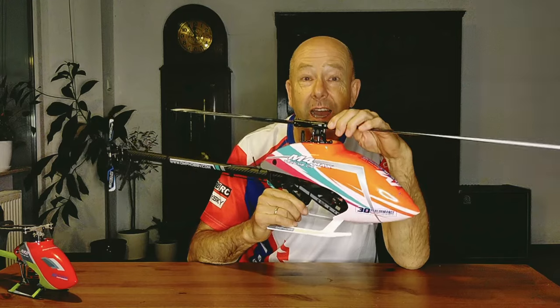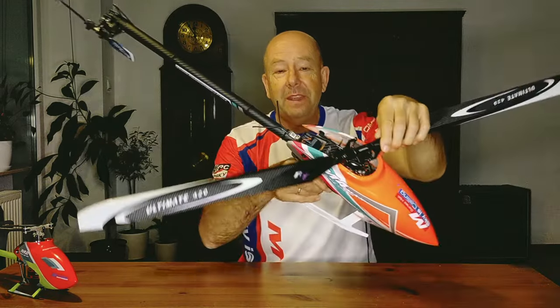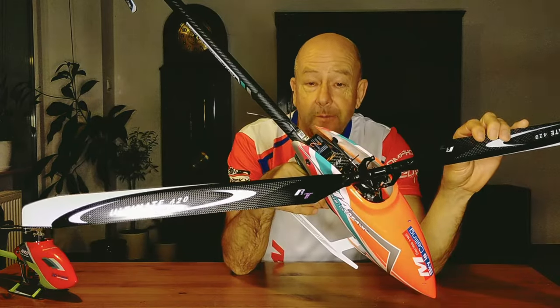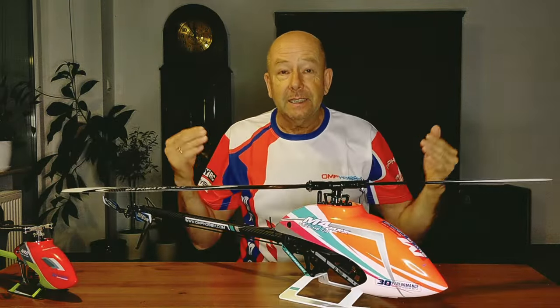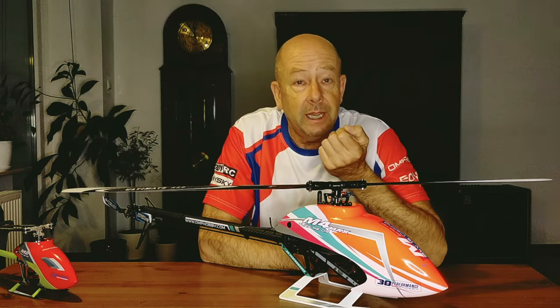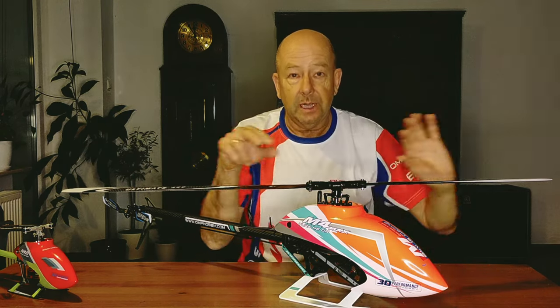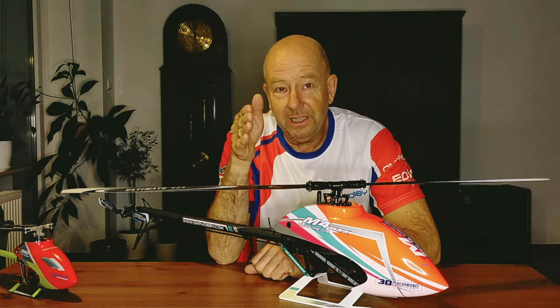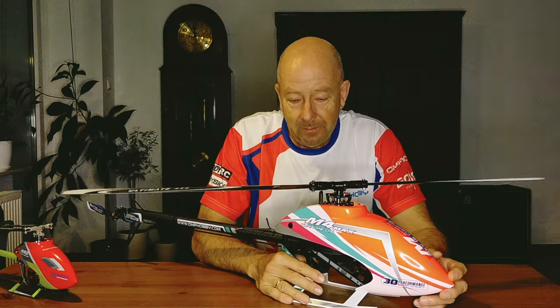The final step is done. I completed the M4 Max build electronically and mechanically — everything is mounted. The receiver is mounted — FrSky. The Brain 2 FlyBarless controller is mounted. All servos are connected, and it is very important to connect them in the right order because every servo has a number. There are labels for the servo numbers and you have to mount them exactly right so that the helicopter flies correctly — so that forward, right, left inputs are not reversed.